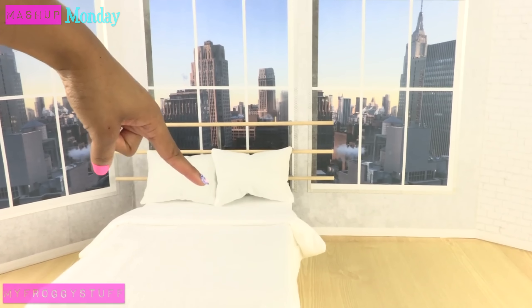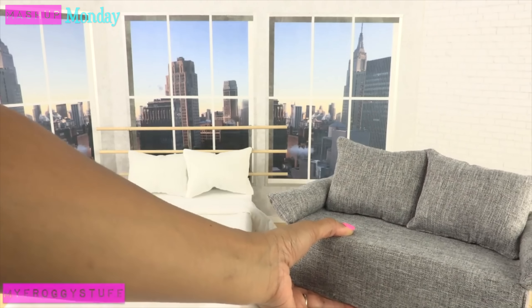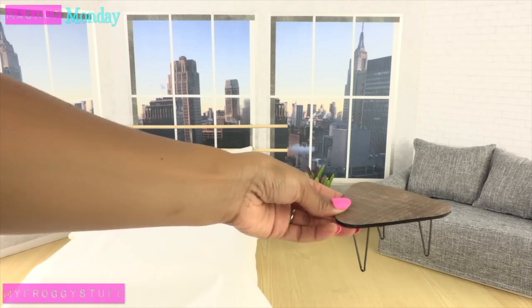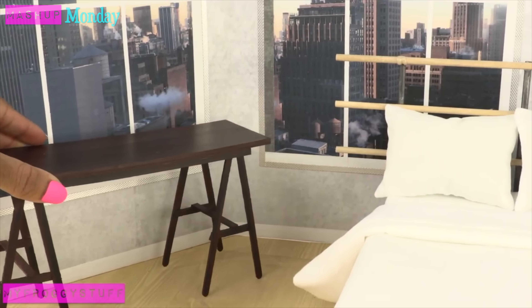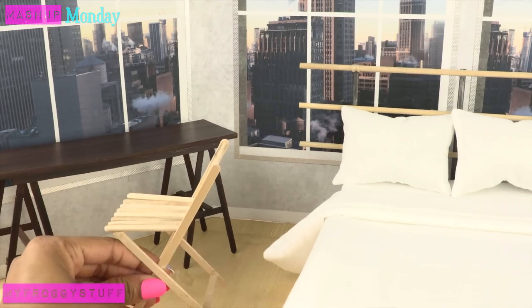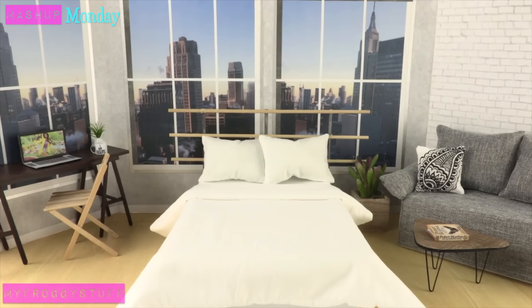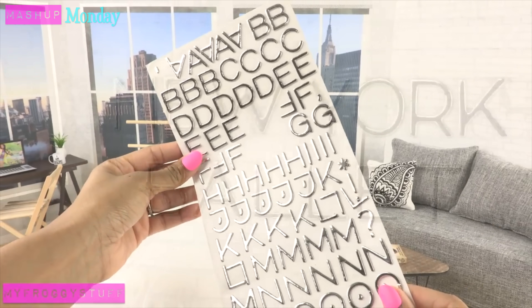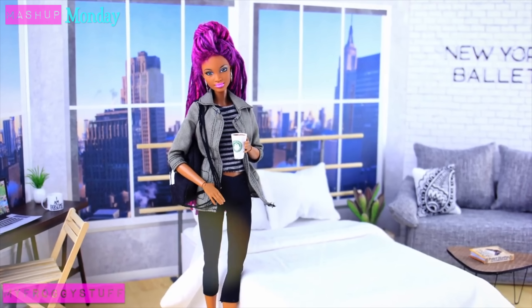We can quickly turn this ballet studio into a studio apartment by adding one of our doll beds and using the ballet bar as a headboard. Add a couch, a small plant, the coffee table, and the desk for a multi-purpose table to make a stylish New York apartment. For a final touch, use stickers to spell 'ballet' on the wall and you're done. Happy crafting!